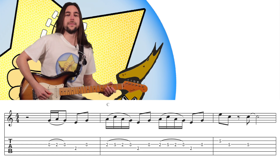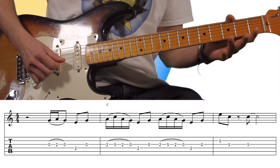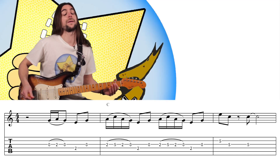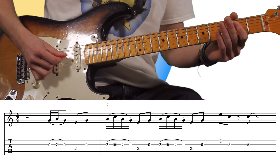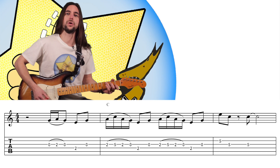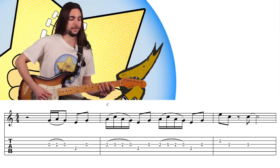It enters in anacruza and we have this phrase — a ligado there — which will be in Sol in anacruza to start with the I. In the first chord, which is the Do, we play the pentatonic major. There we have the ligado.